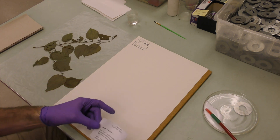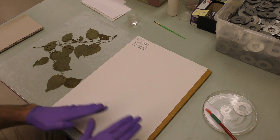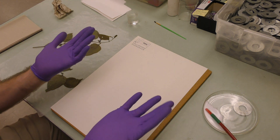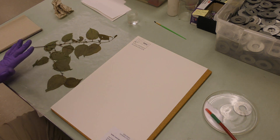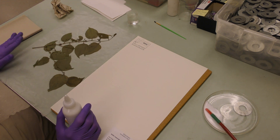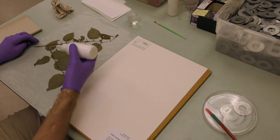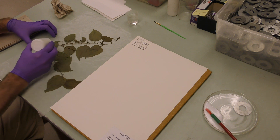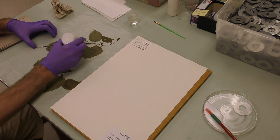I'll just quickly get that on there. You don't want too much glue because it'll start to wrinkle up later on and it looks a little ugly. Part of the goal — aside from making sure the specimen is secure so that it will last hundreds of years — is to make it look nice at the same time. So with these plant specimens, less tends to be more. Usually the way we do it is going up the stem like this, just dotting. It's pretty good glue, so if you get the stems and a little bit on each leaf, it's really not going anywhere.